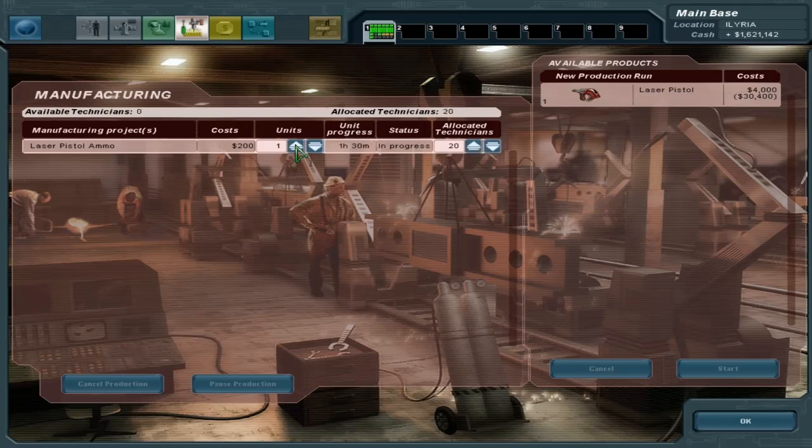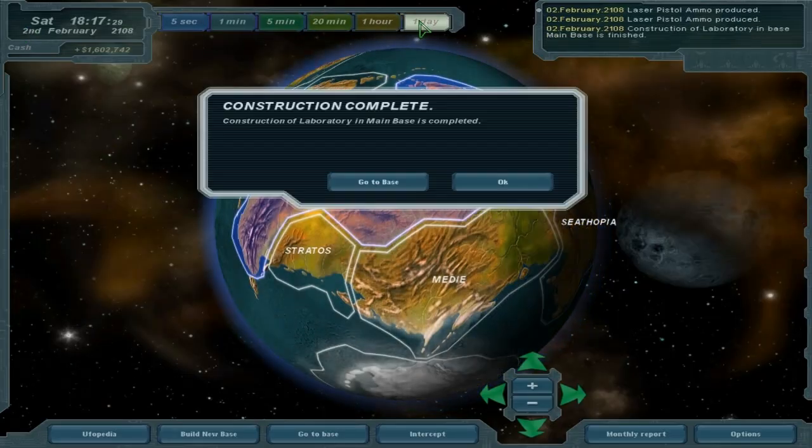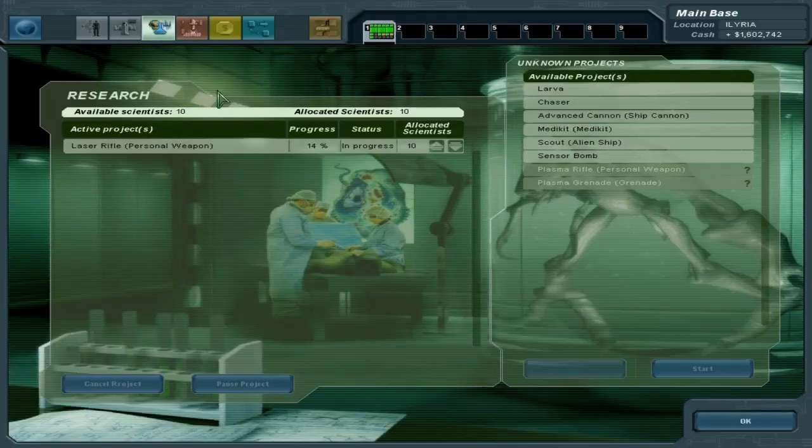And build some of these guys — not too many. I think I'm only going to have one person use it for now. We're mainly waiting on the rifles. Let's go ahead and research a little bit quicker.